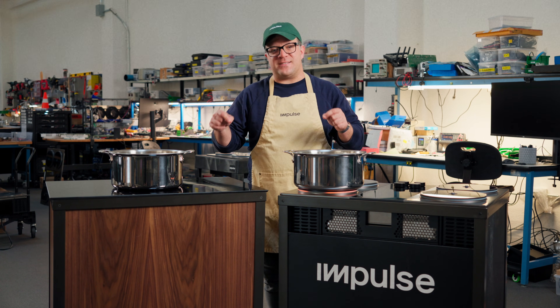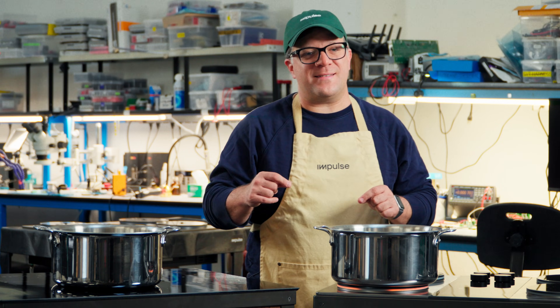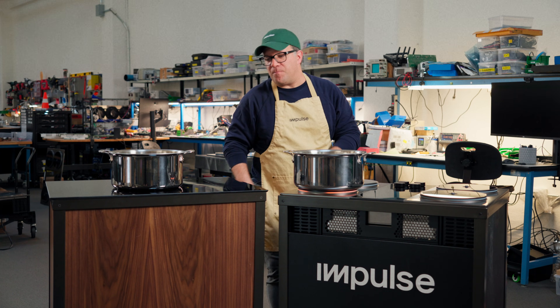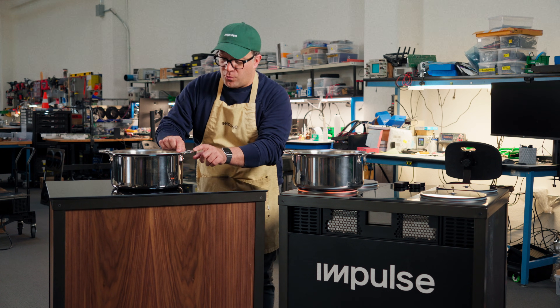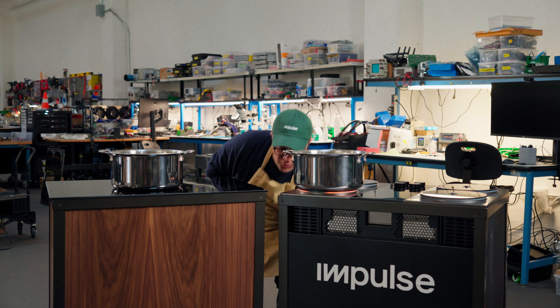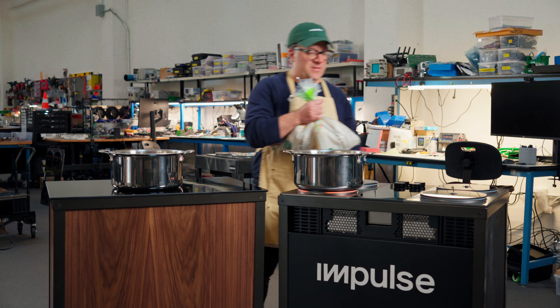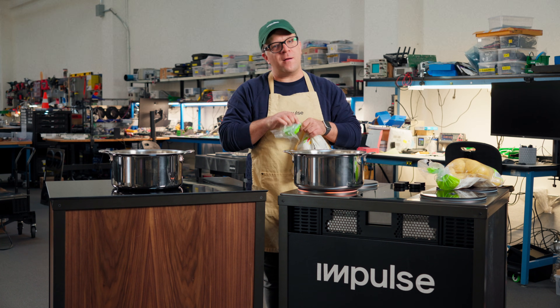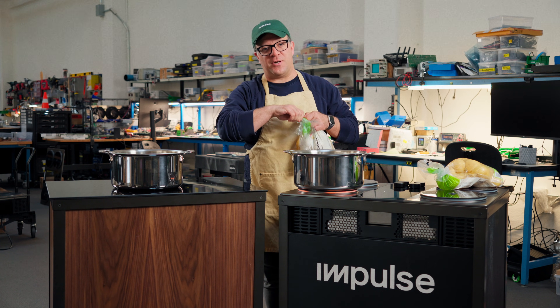But I wanted to look at something practical today. It's the holiday season, so what does it take to bring six pounds of potatoes up to a boil? Let's find out. To do this I have two All-Clad 10-quart stockpots and two three-pound bags of potatoes. I'm gonna load these into each pan, cover with water, and see how long it takes each cooktop to boil.